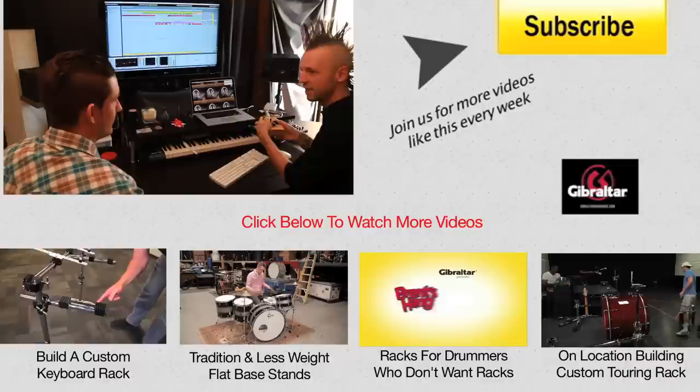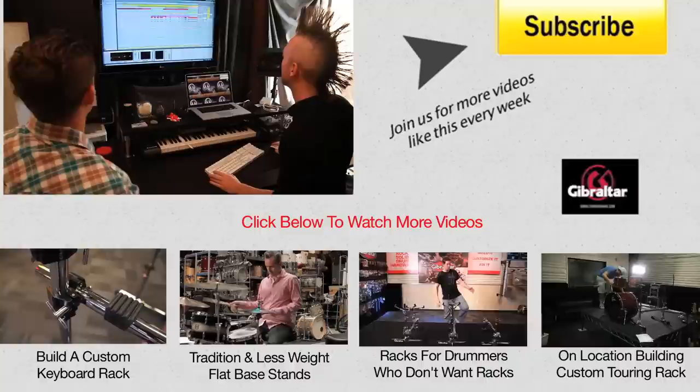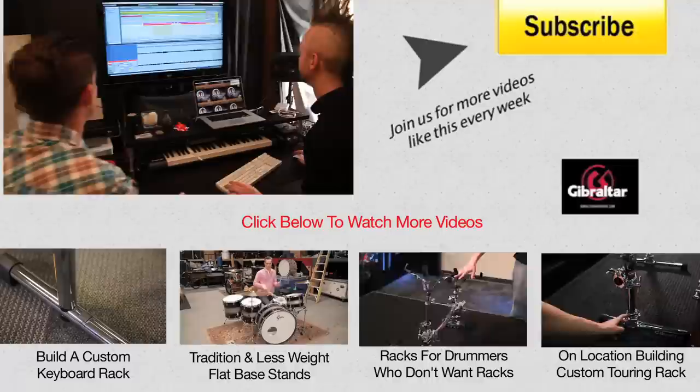Well, that wraps it up for this week. Thanks for tuning in to another episode of Brent's Hang. I'm Brent Barnett with Gibraltar Hardware — let us know the cool things you've done with Gibraltar in the comments below, don't forget to subscribe, and I will see you next week.